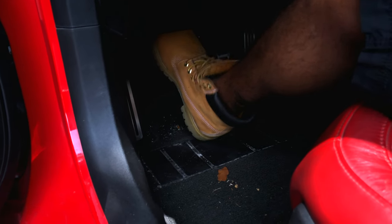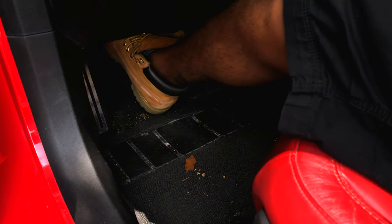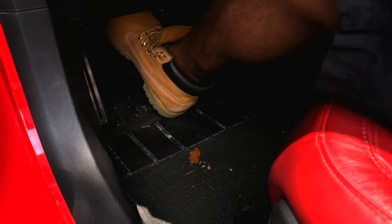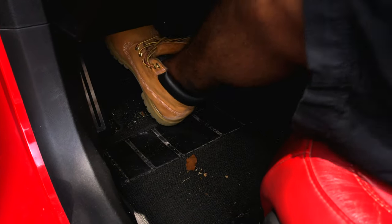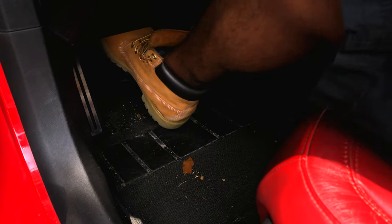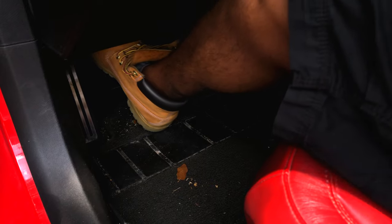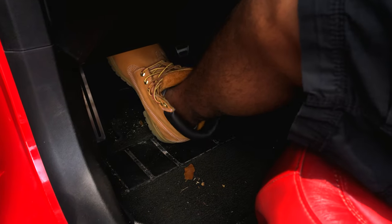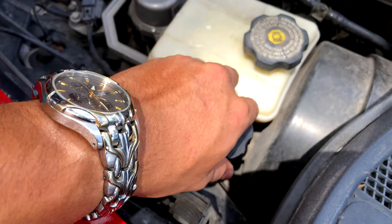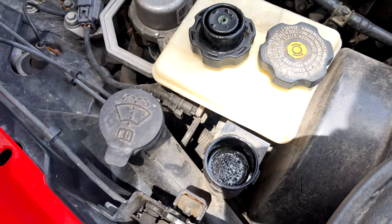Pumping it about 30 times — 1, 2, 3, 4, 5, 6, 7, 8, 9, 10... a little more. All right, that should be fine. Taking this top off, and as you can see it's pretty dirty.